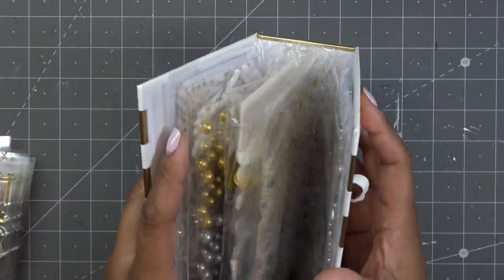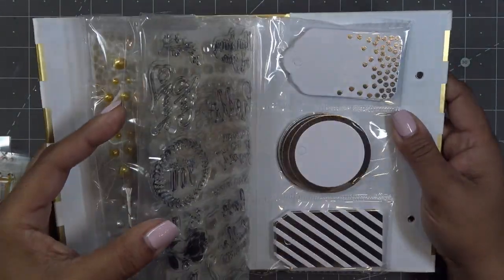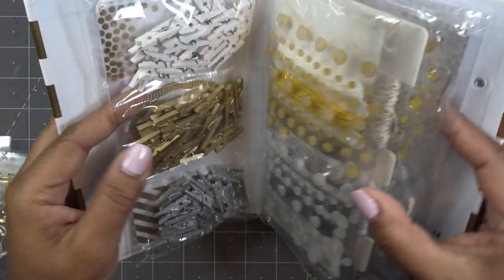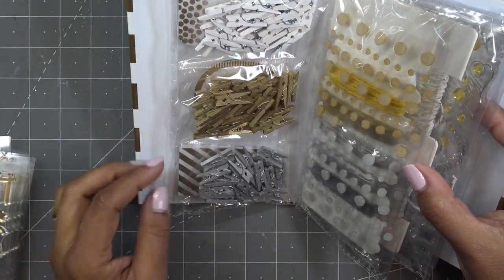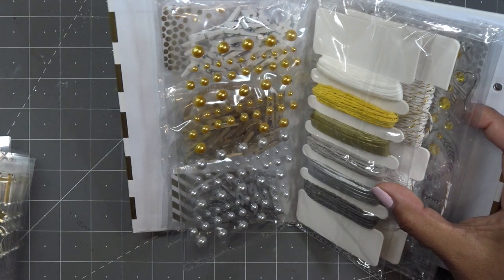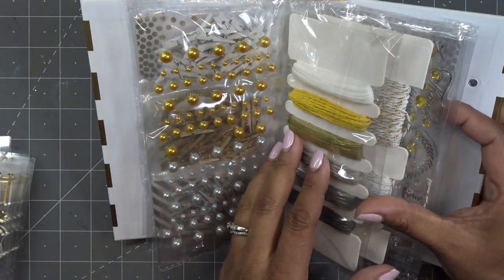As far as the tags, on this side we have silver tags — there are tags with silver foil on them, the circle and the little striped one. On the other side we basically have the same but in gold. We have little clothespins in white, gold metallic, and silver metallic. We have embellishments that are half pearls. If it looks used, it's because I've been using this in different videos, which is why some of the pieces are missing. But we have the silver and the gold.